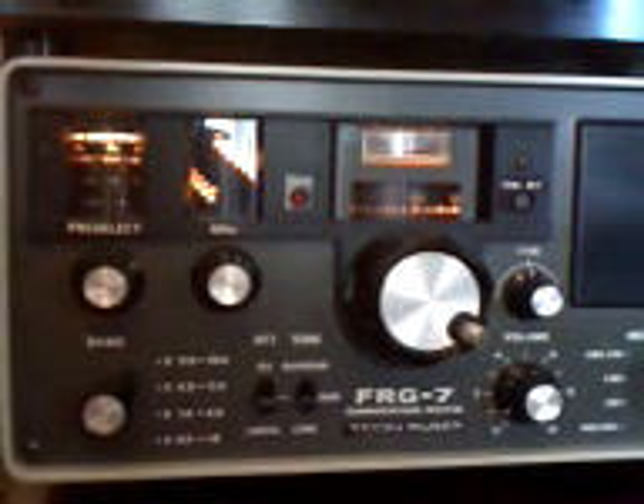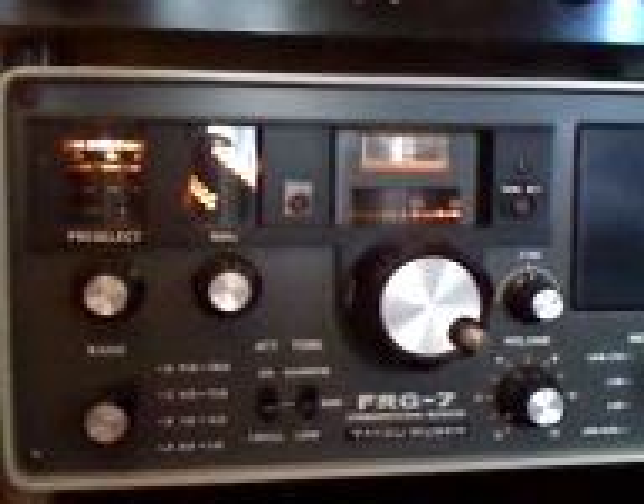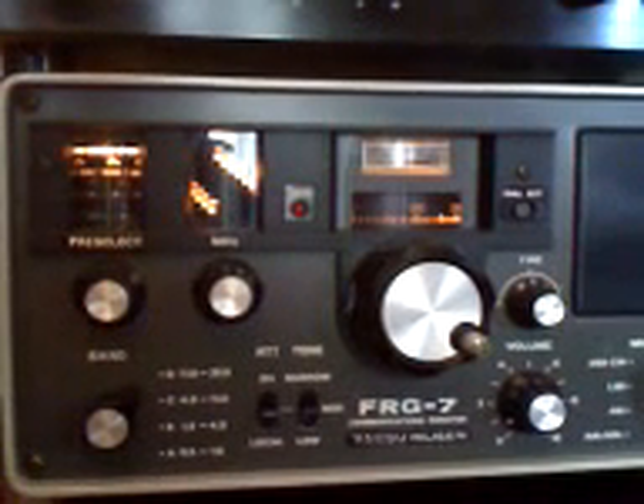Hi, today we're having a look at an old Yaesu FRG-7 HF receiver. She's probably knocking on 30 years old, this old tub. It was supplied to me by my friend Billy — thanks very much, Billy. Great old receiver; I would give it a good 8 out of 10 for condition, and I'm going to show you around it today.